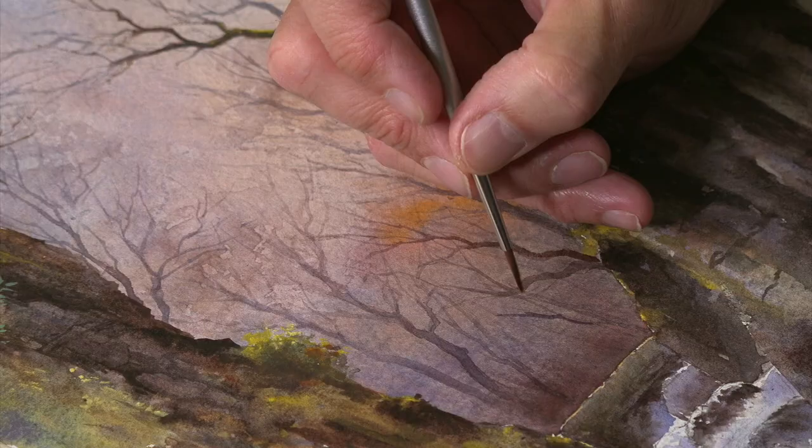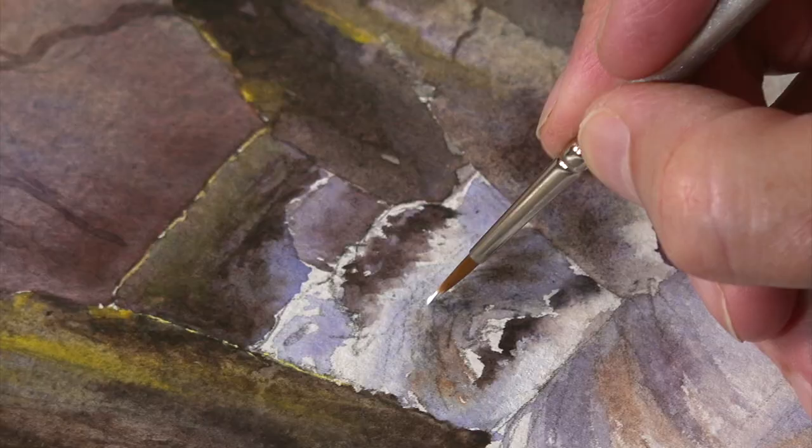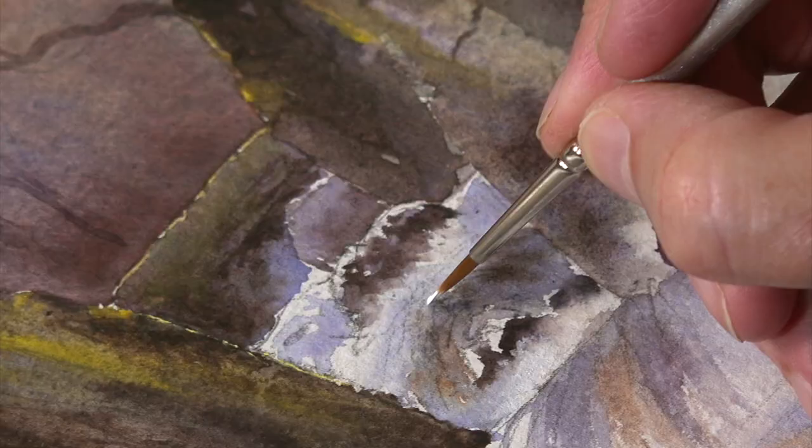It's all framed by this centre section and set off by this rushing water in the foreground, which is a bit tricky to do but quite exciting when you get it right. Let's see if we can get that feeling of movement — lots of challenges along the way but great fun to paint.